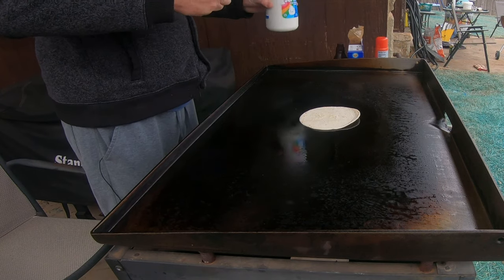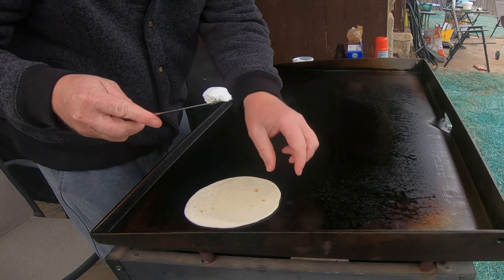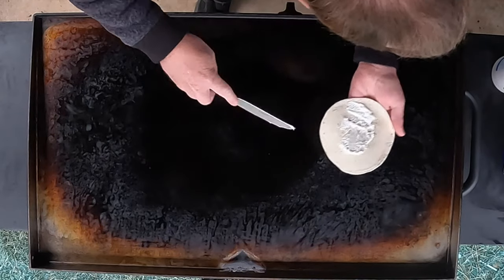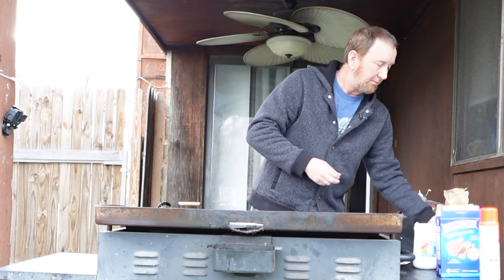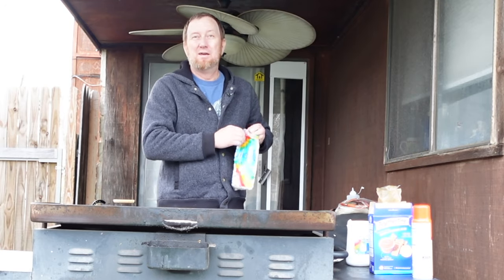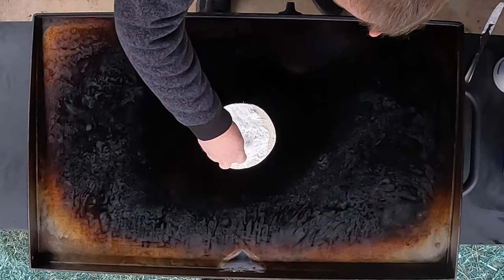Now let's go ahead and get some of this marshmallow cream. Get a little knife here, and we're just gonna put that right on top. It's gonna be s'more pizza — that's what this is. We're gonna take some mini marshmallows and place them on here.